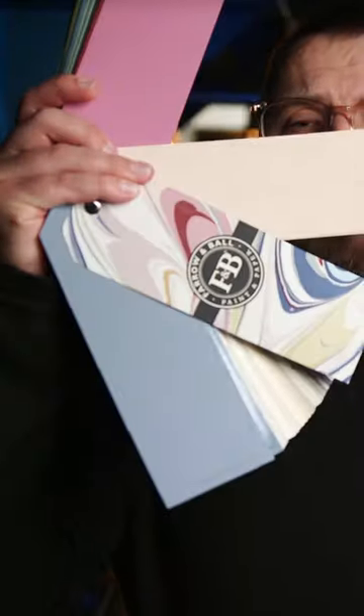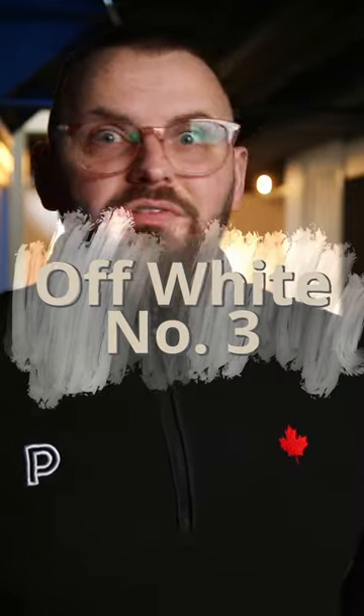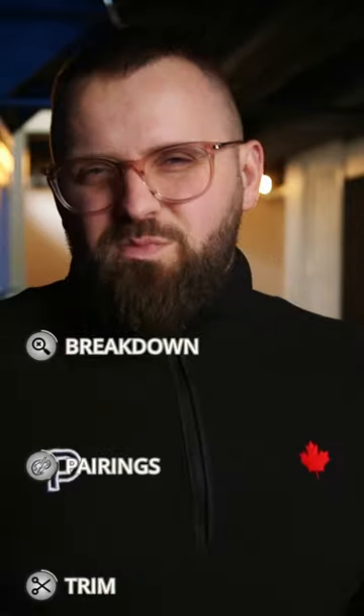We're doing a color review on a Farrow and Ball color. This is a paint color with a name that couldn't be any more vague — it's called Off-White, which is true, but the real question is, how off is it? I'm giving you my detailed thoughts on this paint color and also attempting to create a color palette with three other Farrow and Ball paint colors, as well as two trim options you can use for your baseboards, doors, and frames.